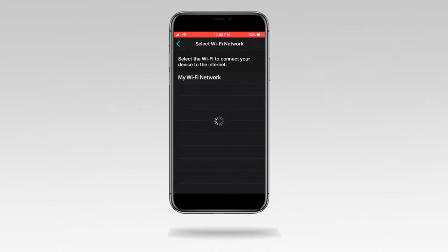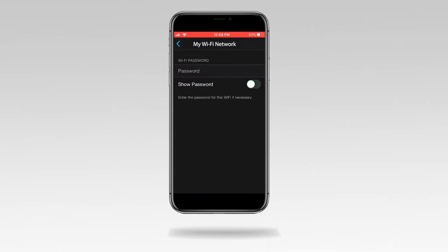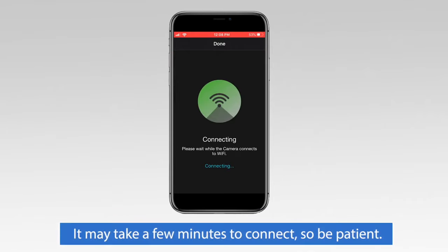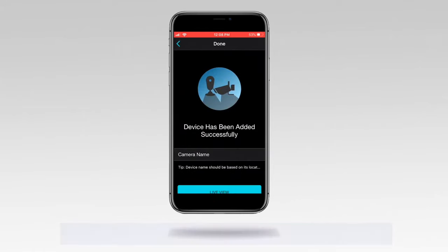The app automatically searches for the camera. Tap on your Wi-Fi network and enter the network's password. Tap Continue. The camera is now connecting to your network. The screen displays that the device has been added, and your camera says: 'Woo-Hoo! Setup is now complete.'